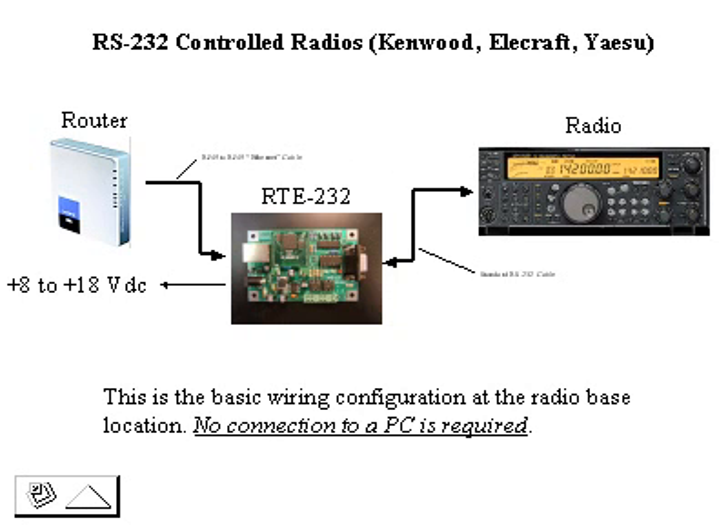The basic setup is quite simple. This is a diagram for setups for RS-232 controlled radios. These include Kenwood, Elecraft, Yaesu, and others. Basically, you just attach the radio via an RS-232 serial cable to the RTE, and using an Ethernet cable, you would attach to your local router. You also have to supply plus 12 to plus 18 volts DC.